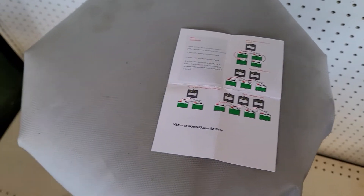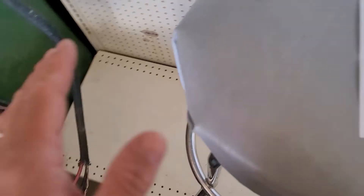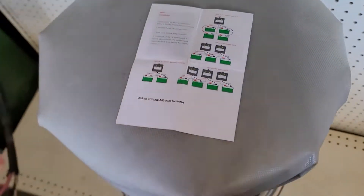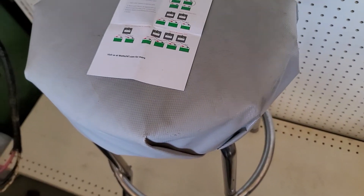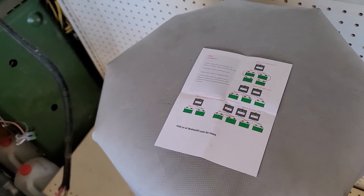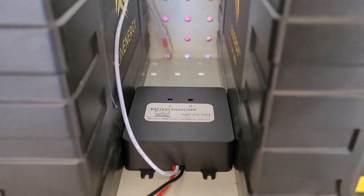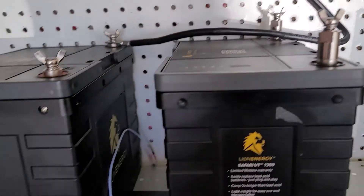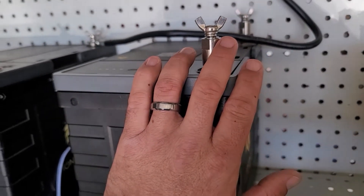In case you noticed in the last video I had a lot of fuel cans down here - this is still being changed every day. I've cleaned up any and all combustibles from the area because obviously gas fumes and sparks do not go together. So we've got our equalizer here, our two batteries, our jumper, and then we're going to run positive and negative on this battery bank.